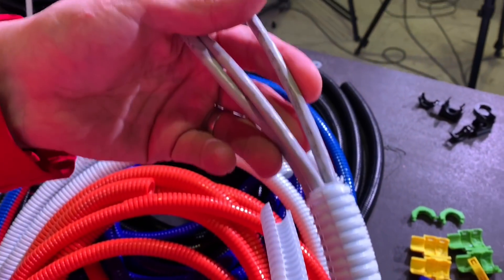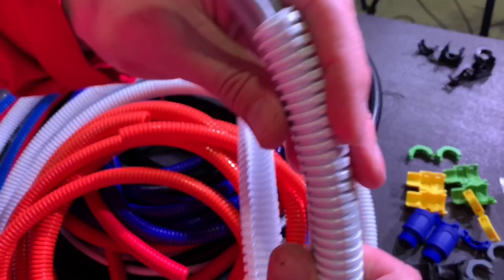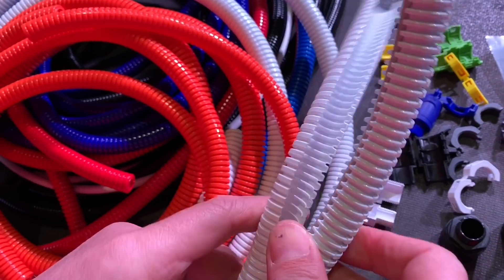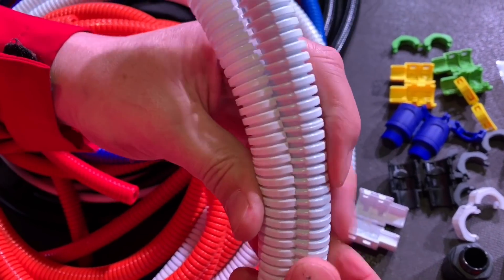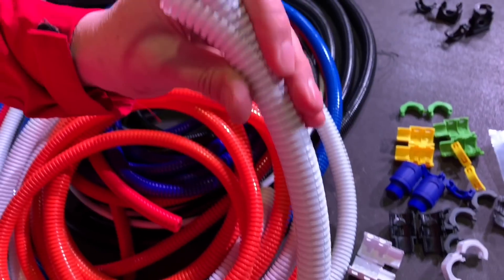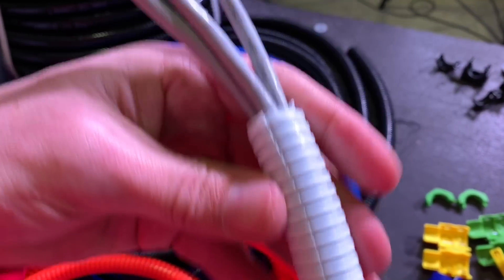Look at these cables threaded through here. Actually, I didn't thread them through - I just dropped them into the slot and you make up the conduit by just clicking it together. So this is the divisible bit. That was simple.